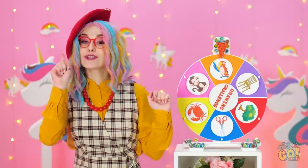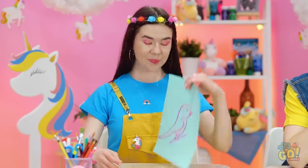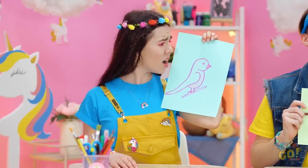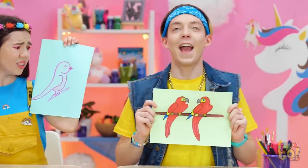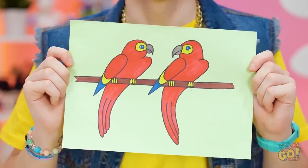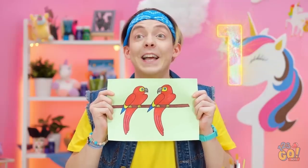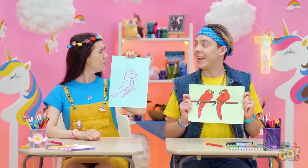Time's up! Let's see what you drew. A sweet parrot, hmm, no frills. But Matthews? Well done! Now that's a work of art! It ought to be in a museum! That's not fair!